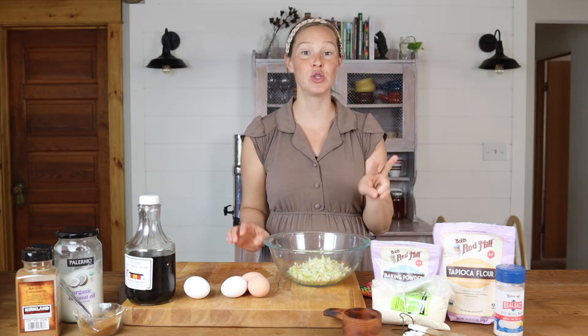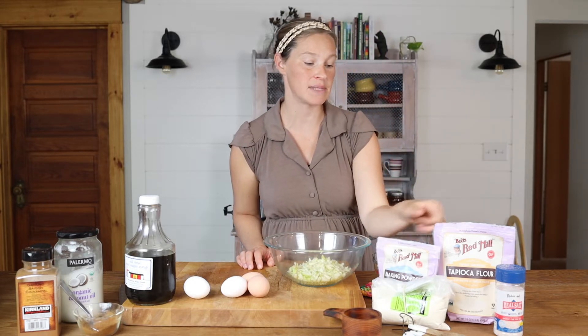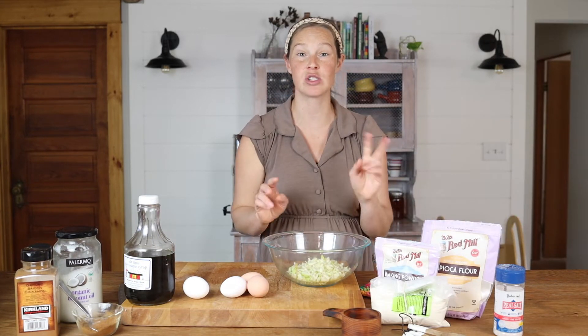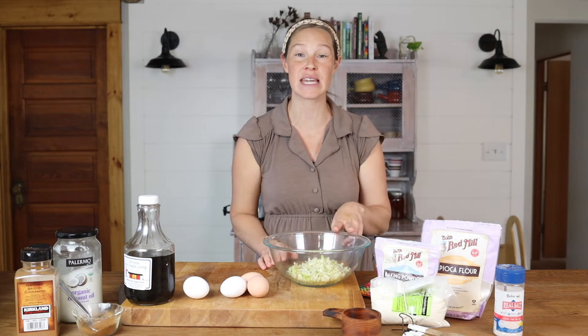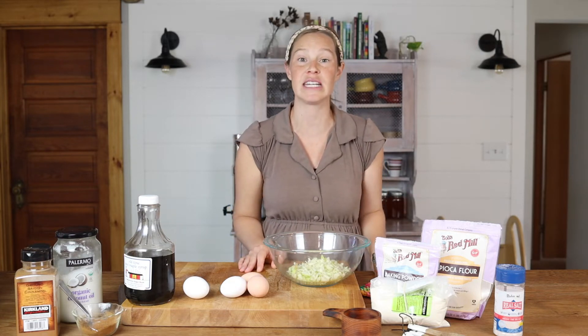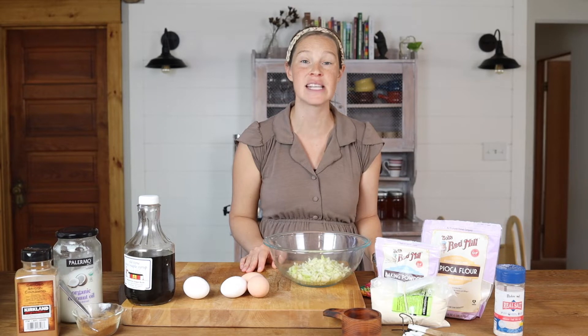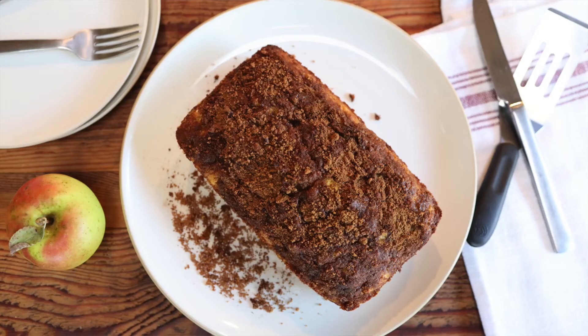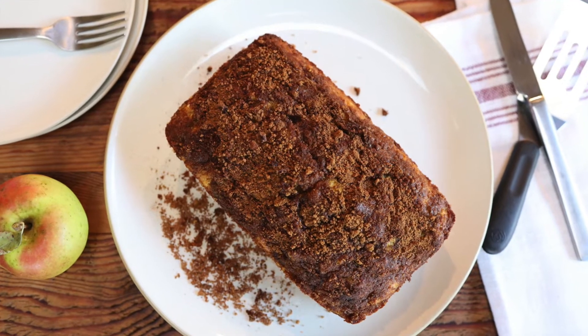I have found that two really simple flours — tapioca flour and coconut flour — mixed together as the two flours you use in a lot of baking recipes, work perfectly to create a really nice texture in gluten-free recipes that's really comparable to using regular all-purpose flour. And that's what we're going to be doing today with this apple bread recipe.